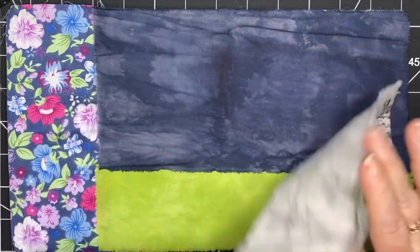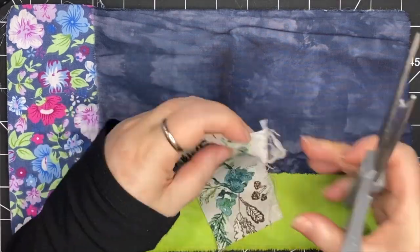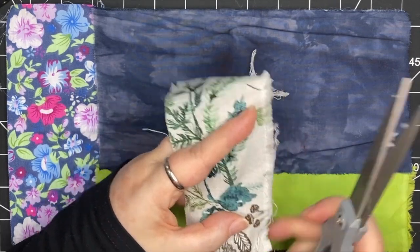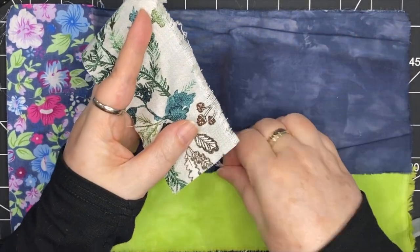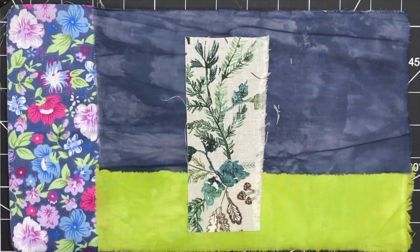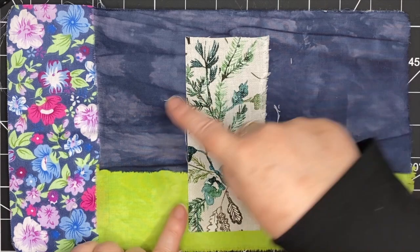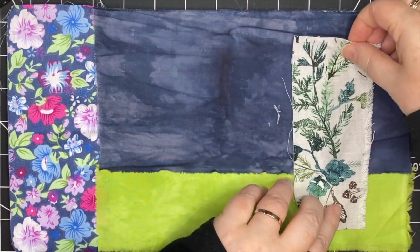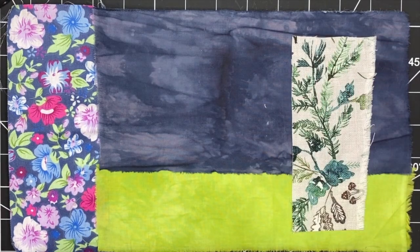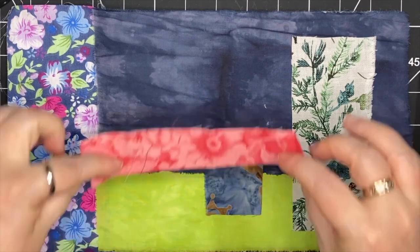I'm going to bring in this fabric that has trees and leaves and twigs on it, cut it down to size, and try to find a place for it. The colors go really well and the background is light instead of dark, so that's a bit of contrast. I'm keeping in mind that I don't want my collage to go on those edges — I want to keep it inside a couple of centimeters, about an inch, inside all the edges. I've found a place for that first piece and I'm going to continue building the collage from there.